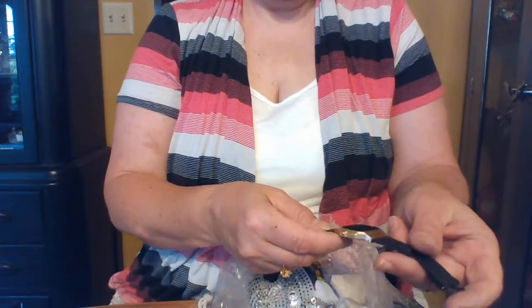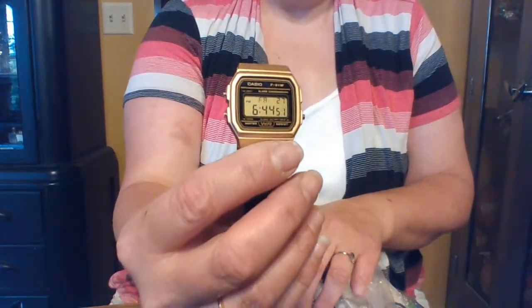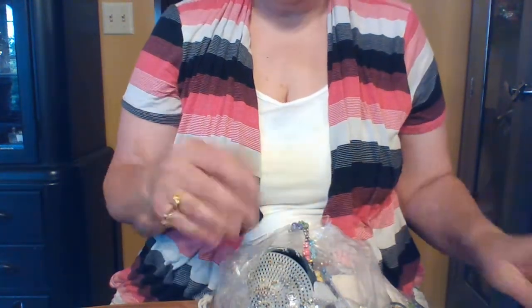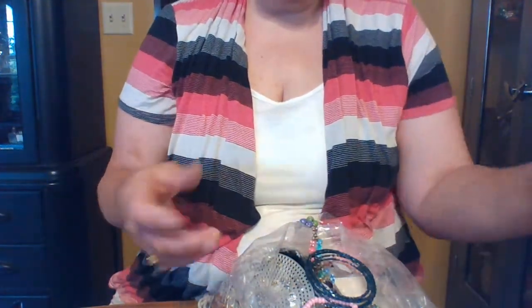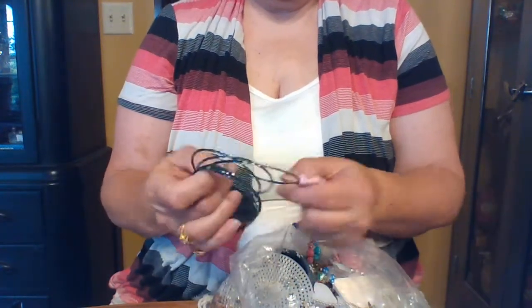Oh wow, a Casio watch — and it's actually working! I'll set that one aside. I don't think they're worth very much, but somebody might be interested, especially since it's working. There's also a little bracelet — I have several like that — and a pink dress-up bracelet.